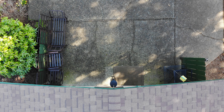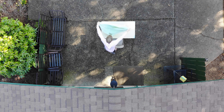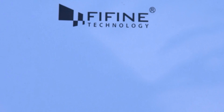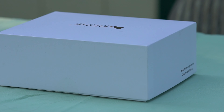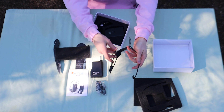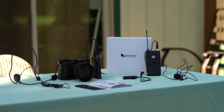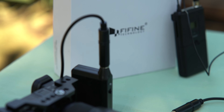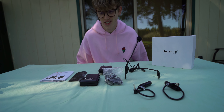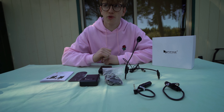This is not a vlog. This is the Fine Fine Technology K037 wireless microphone. First things first, this is not a paid promotion video, which makes sense if you look at my subscriber count.